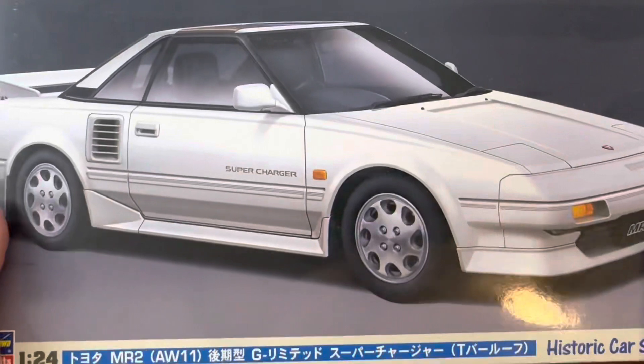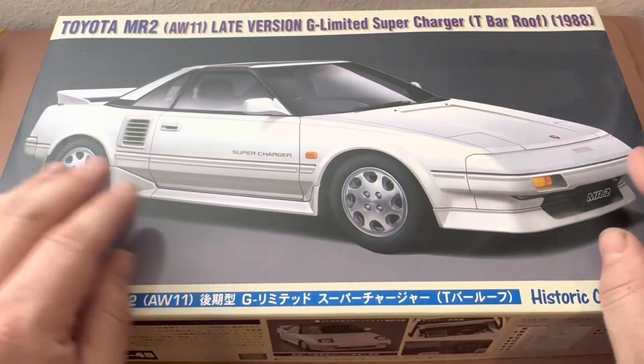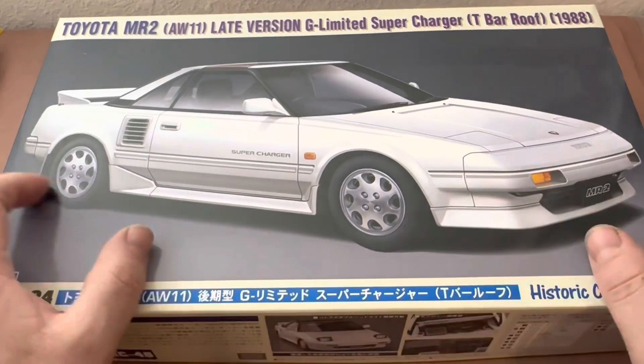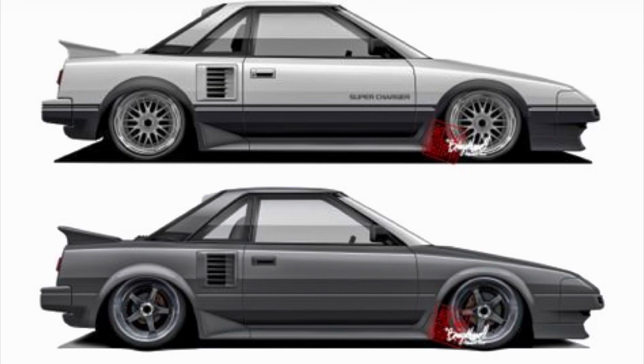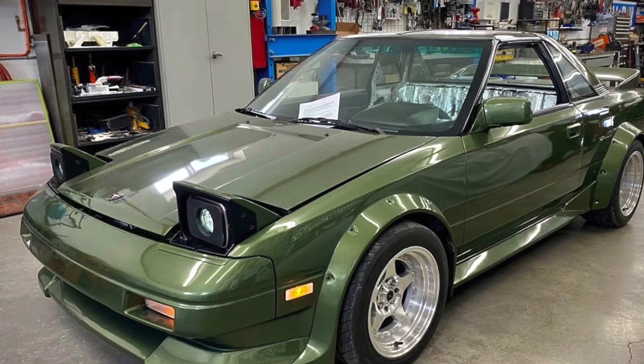My final thoughts on this kit are exactly the same as the other one — they both have the same pros and cons, including the left-hand drive issue. So that's the review. Thank you for watching. My Google search also came up with some modified AW11 MR2s that I wanted to leave you with, so here's some bonus material. Thank you for watching, and have a great day.